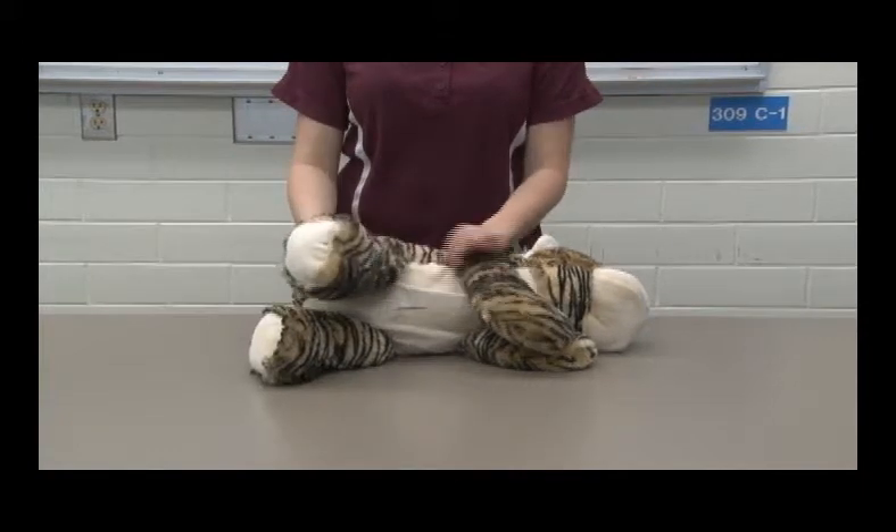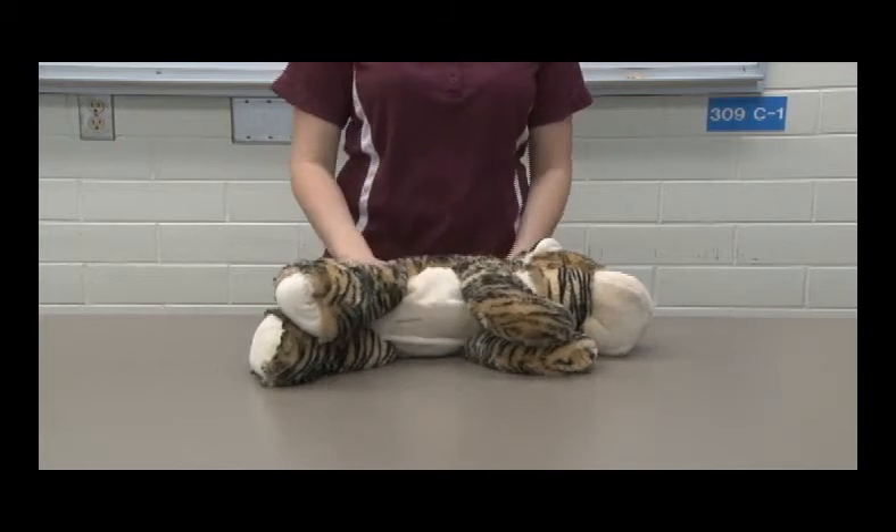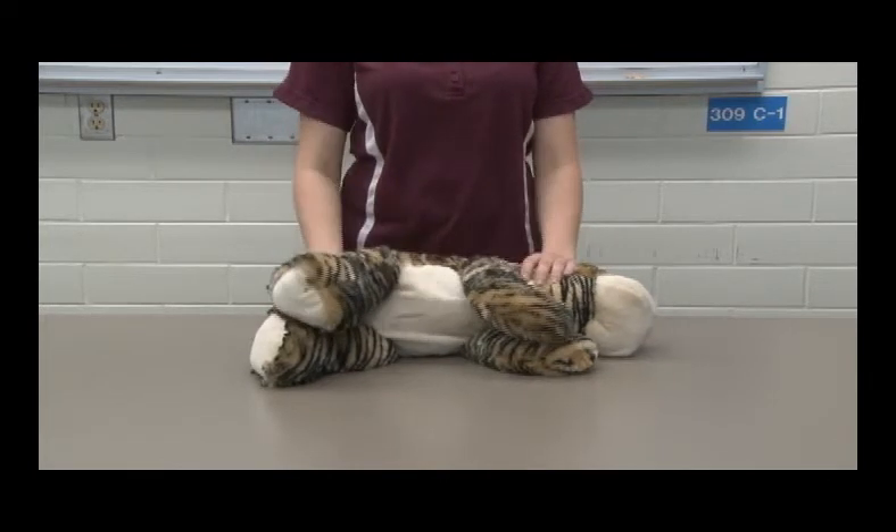So now you can do things with different legs. Lateral recumbency means the shoulder, hip, and sometimes even their head is touching the table.